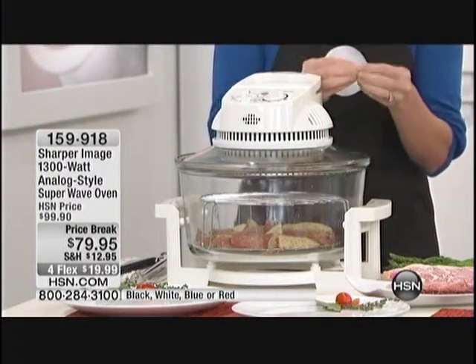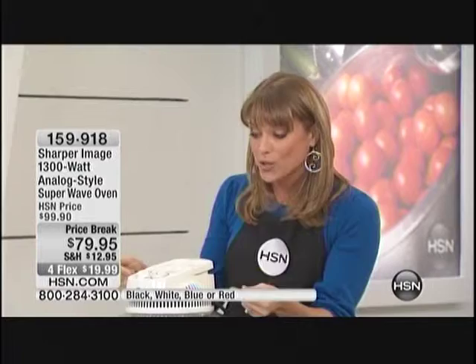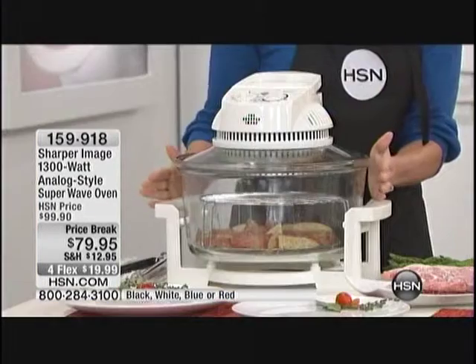It has three cooking technologies: halogen, convection, and infrared. You know when you're appliance shopping and each time you hear a different technology, the price skyrockets — not with Sharper Image. We're giving you all three cooking technologies in less than a square foot on your countertop.